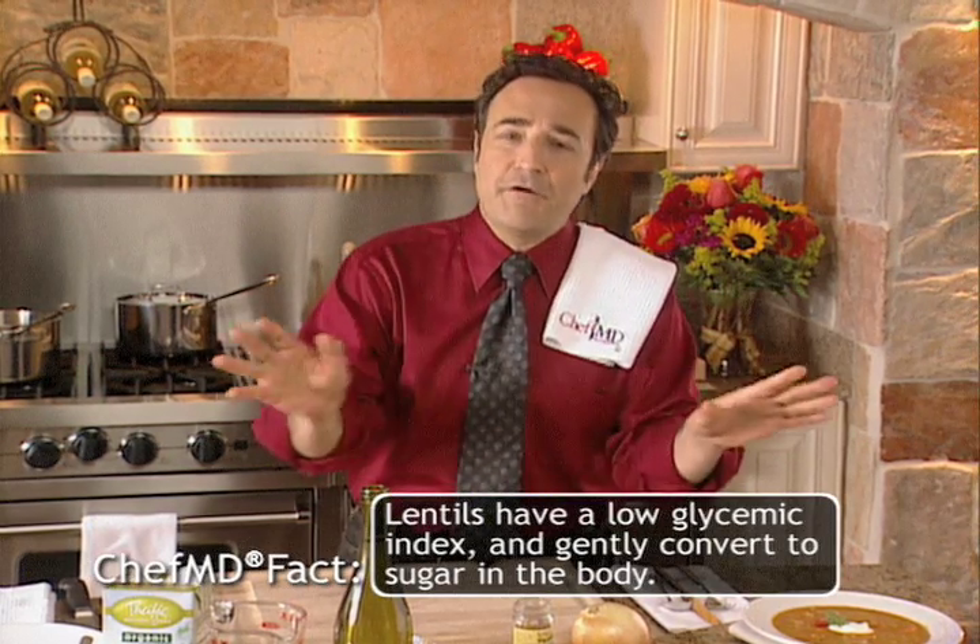This soup is a one-pot soup. It's very easy. You're going to want to make it all season long. Let me show you how.